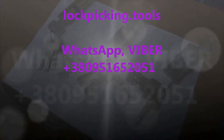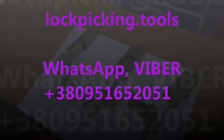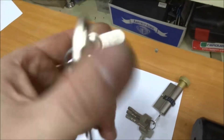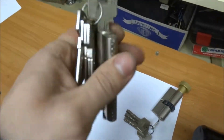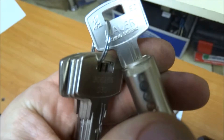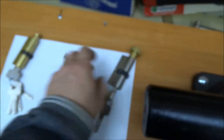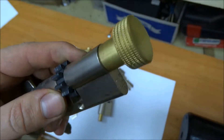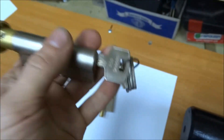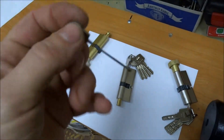Hello everyone! This is an overview of Maurer locks — locks that have a handle on the back. And it's a tool, a quick pick.